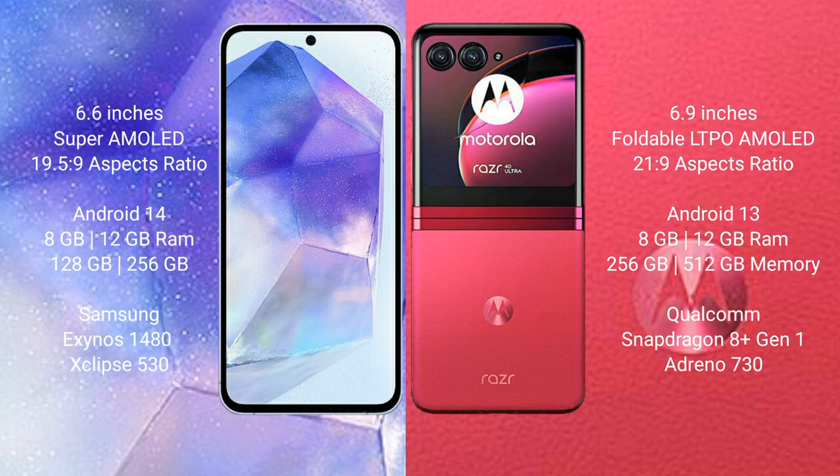Samsung Galaxy A55 features the Samsung Exynos 1480 processor and GPU Xclipse 530. Motorola Razr 40 Ultra comes with 8GB of RAM and 256GB or 512GB internal storage, with a Qualcomm Snapdragon 8 Gen 2 processor and Adreno 730 GPU.